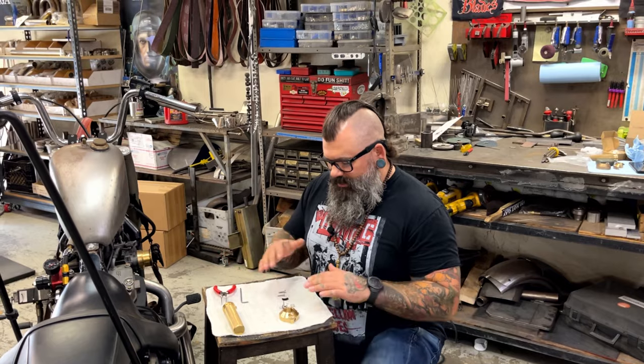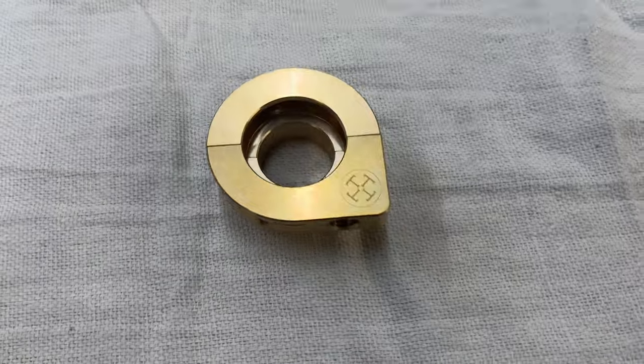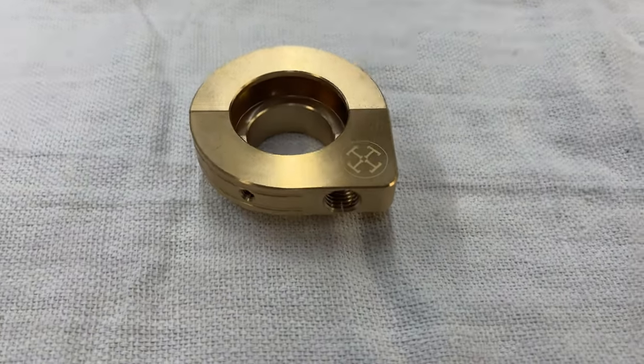First things first, these are all the pieces that come in the kit. You have the single cable throttle assembly, the body itself — it's a solid brass machine, it's not plated.